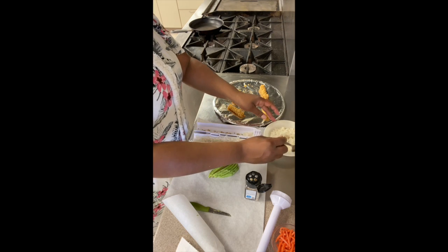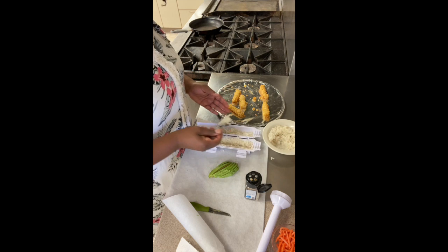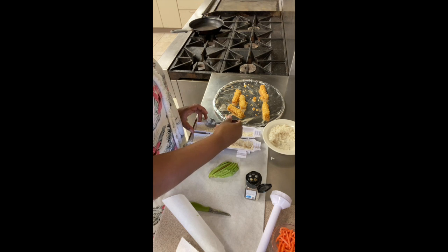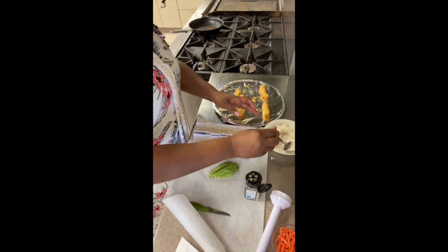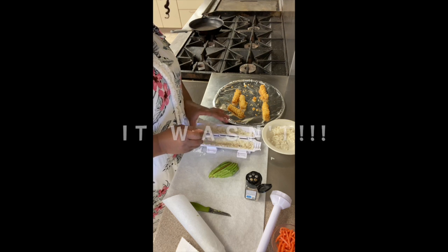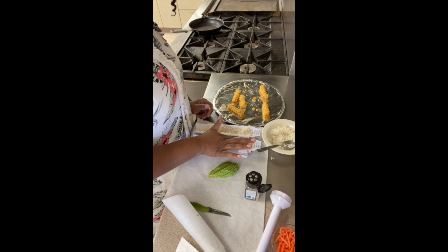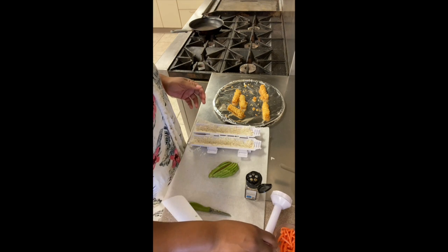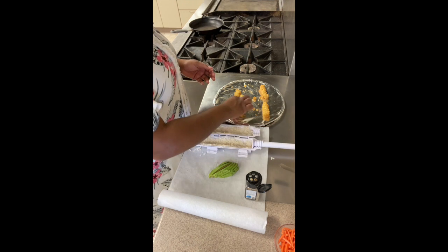I've never made this before. I probably should have read the instructions. When it's something that's not necessarily mechanical or electrical to plug in, sometimes I don't read the instructions. Call me whatever you want to call me — love me where I'm at. So I'm going to assume this rice is sticky. I don't think it's as sticky as it could be because it doesn't seem to be sticking. Let's pat this down and get a nice hollowed out area where we're going to put the stuff in. I'm the only one eating this, so trying to get it perfect is not necessarily something I'm caring about.